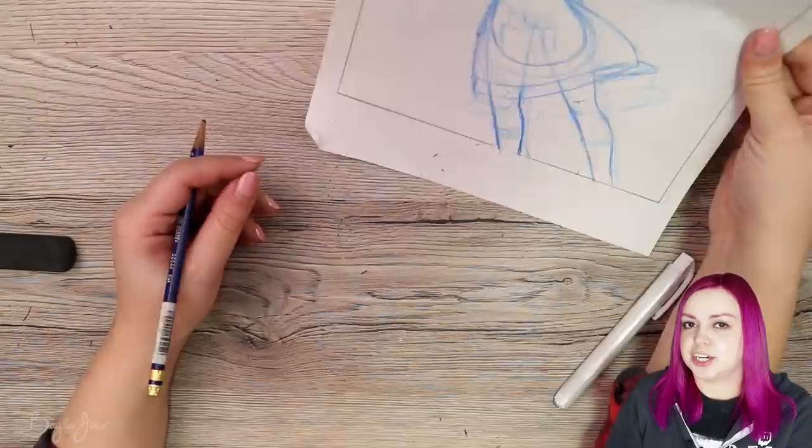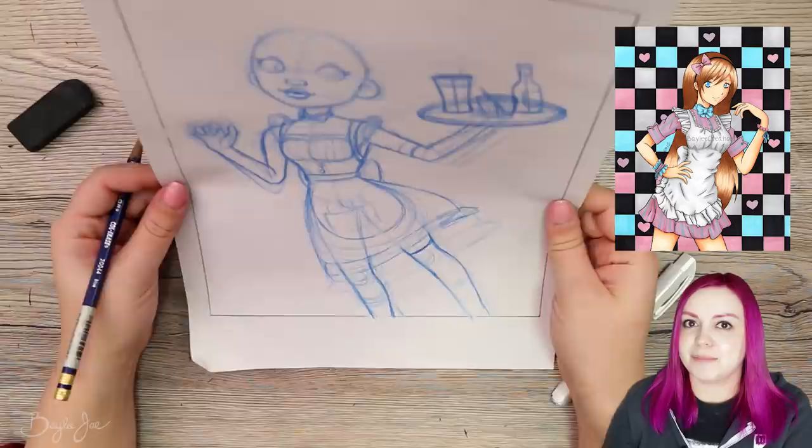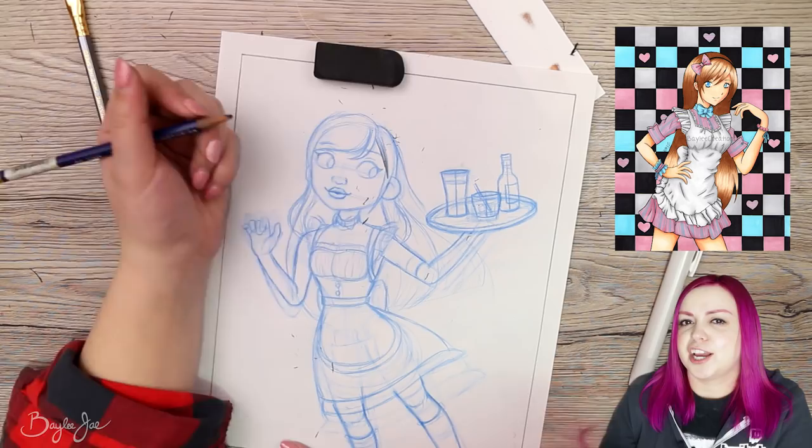At least a year later I drew a second version. The changes definitely improved it but I didn't actually change all that much — the body looks pretty much identical. The face is the main thing that's different, along with the color scheme. The new color scheme definitely looks better, and I made the checkered background a little more interesting by adding some hearts. Ooh, so new, so different.